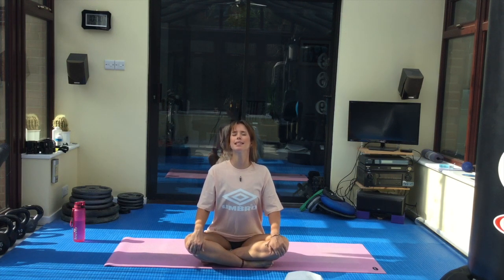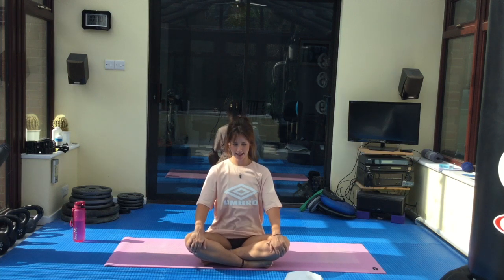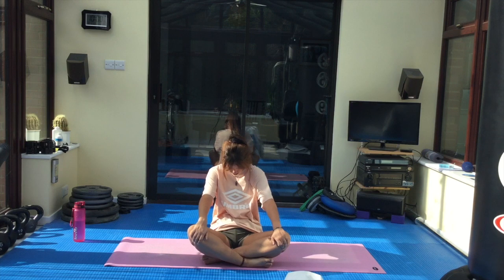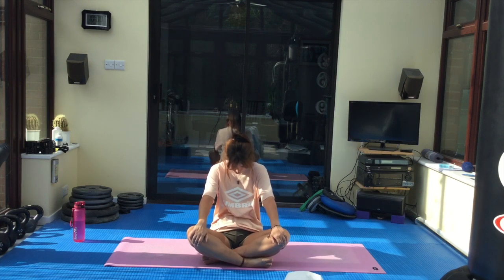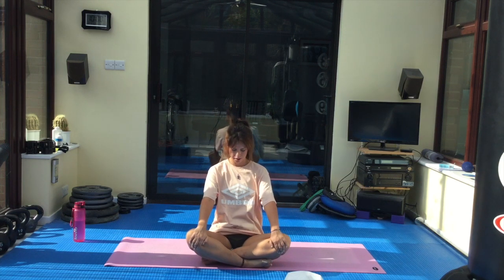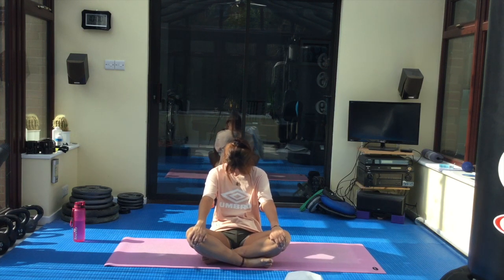Starting off to warm up through the torso. As we inhale, we're arching the back and pulling the shoulders back — going through our seated cat and cow postures. Exhale, round off the back, set the belly button in towards the spine, bring your chin to the chest. Inhale, arch; face comes to the sky. Exhale, round; chin to chest. Keep going in your own time.